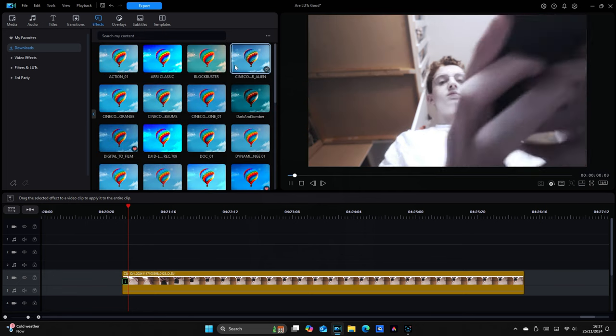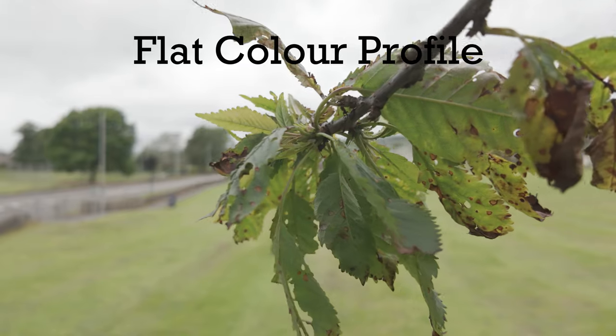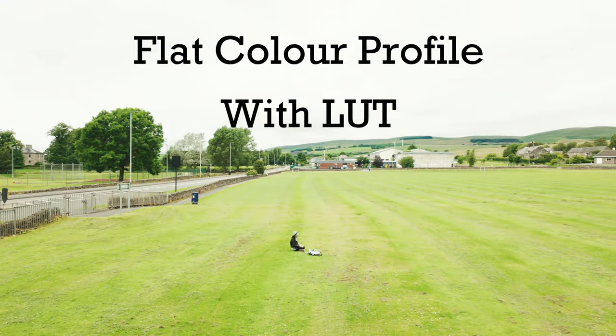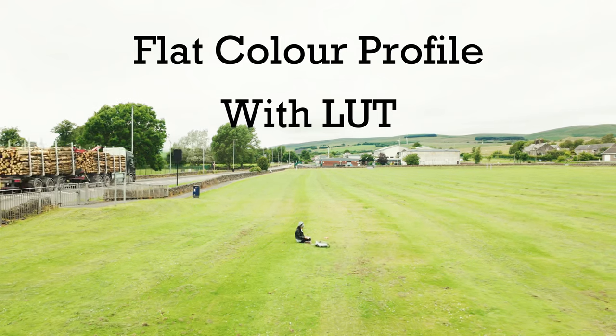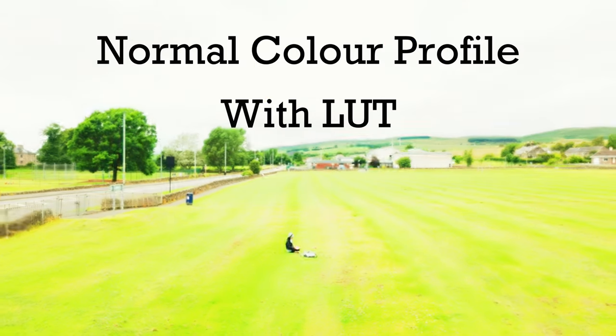LUTs are a kind of colour filter which is used to alter the colours in your shot. You should only apply LUTs to footage that is recorded in a flat colour profile. Flat colour profiles slightly reduce the contrast and saturation to retain more detail, which means that with this extra information you can drag and drop those LUTs to enhance your story.